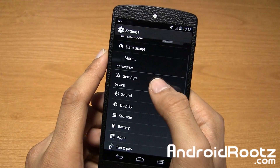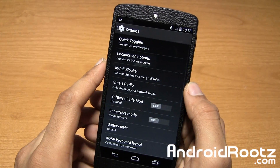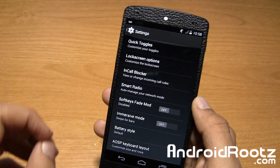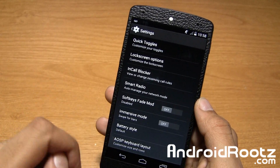Let's go ahead and dive into settings and go straight into Catalyzm settings right here. You get a bunch of stuff, but I want to go directly to one of my favorites — immersive mode.